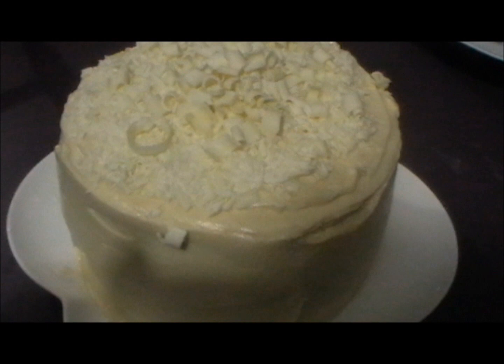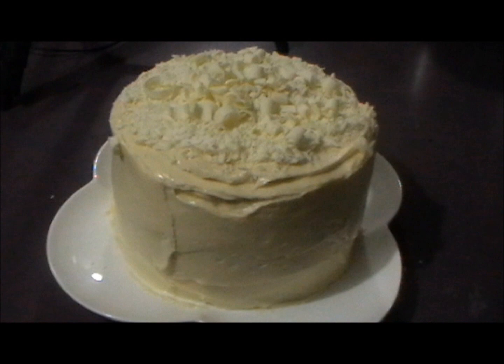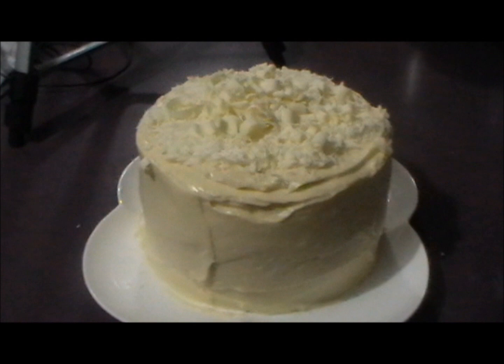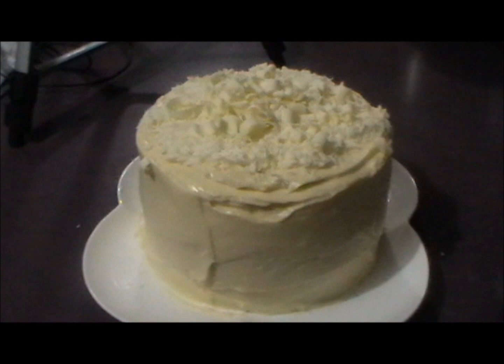And there you have it — beautiful homemade red velvet cheesecake cake. It's highly recommended that you put this cake back into the fridge once you've done the frosting, as it's got the cheesecake layer and it will need to stay set. The heat we're having in Australia at the moment is equivalent to about 110 degrees Fahrenheit or more, so this cake is going straight back in the fridge.